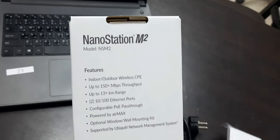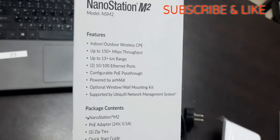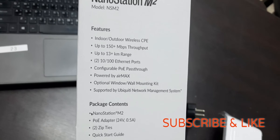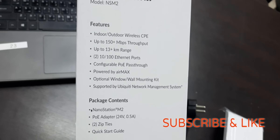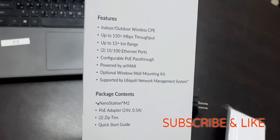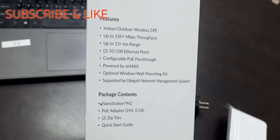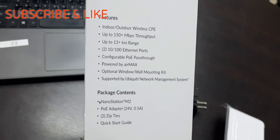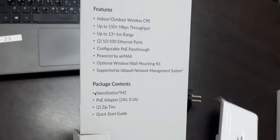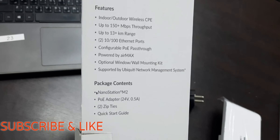The model number is NSM2. The feature is it's an indoor-outdoor wireless CPE device. Bandwidth is 150 Mbps plus. If you want to make a point-to-point bridge, it can provide a range of up to 13-plus kilometers, which is quite strong at this price range. The Ethernet port is dual-speed: 10 Mbps or 100 Mbps. It also supports configurable PoE passthrough.